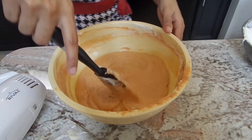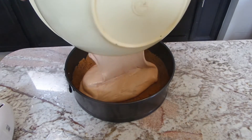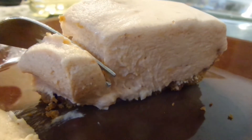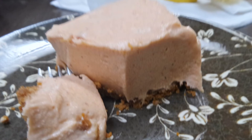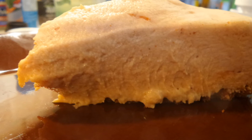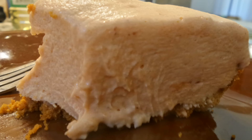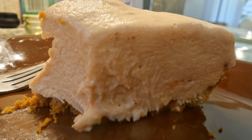Now we're going to get our crust that we baked — it's already cooled — and pour the filling into it. Make sure everything is level and place it in the fridge for about eight hours, or overnight would be better. It's so creamy and so delicious. If you've ever had Pollo Tropical's guava cheesecake and loved it, you will love this recipe. Guava paste is very inexpensive. I hope you guys enjoy this recipe — thank you for watching, and I'll see you next time!